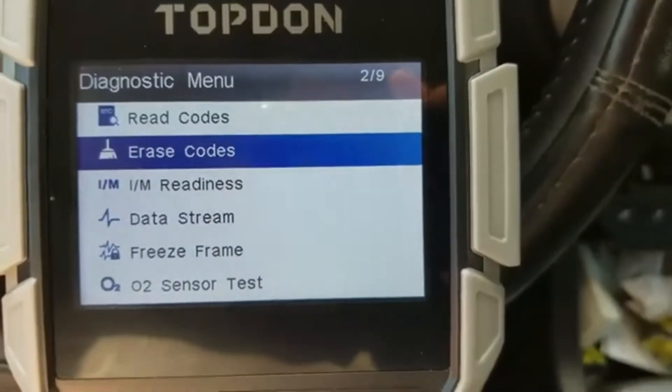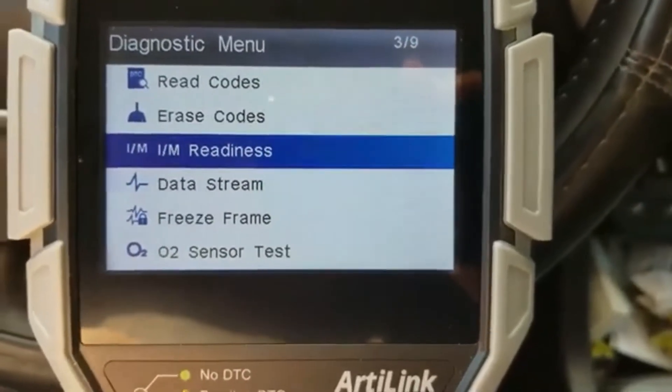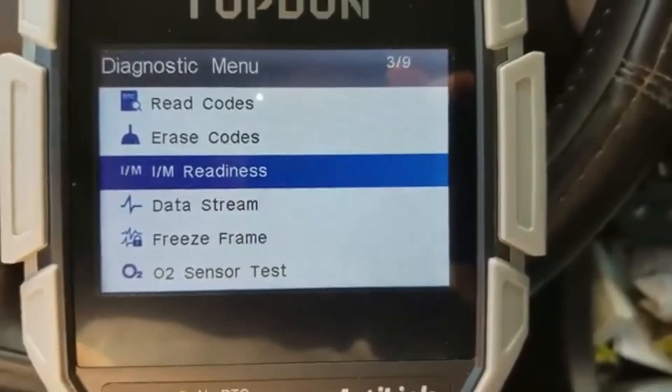So if codes were there, we can erase the codes and also do I/M readiness for those of you who go through inspections.